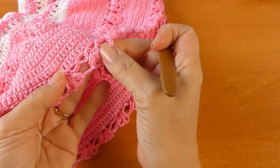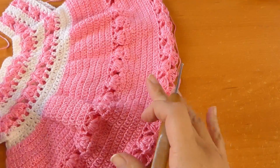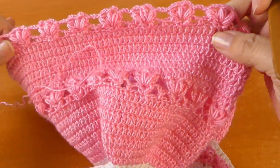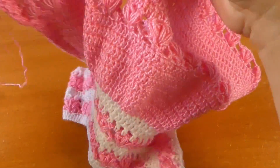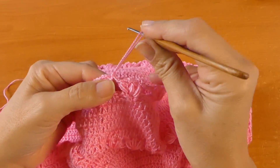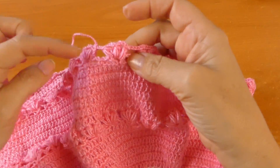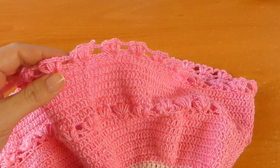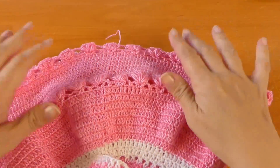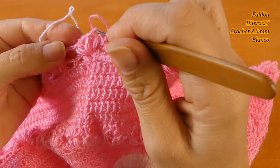He finalizado la vuelta 26 con la puntada. Entonces ahora lo que vamos a hacer es tejer las siguientes hileras con blanco. Voy a cortar el hilo aquí, y vamos a comenzar a tejer la hilera 27 con el blanco. Nos toca tejer esta hilera en puntos altos igual. Voy a retomar acá, voy a unir el hilo blanco aquí entre los dos puntos.